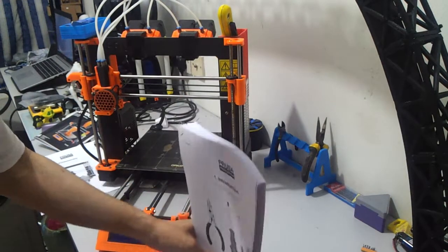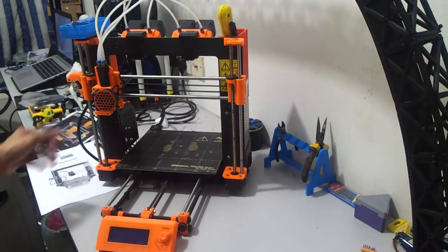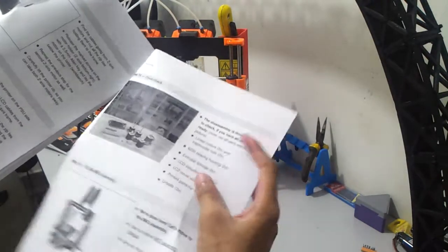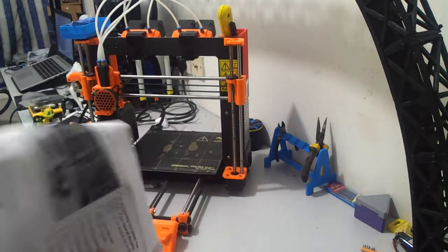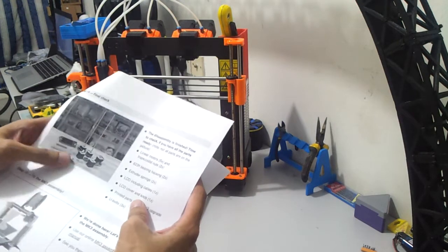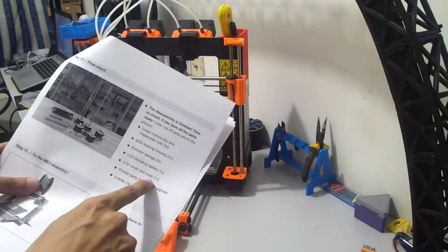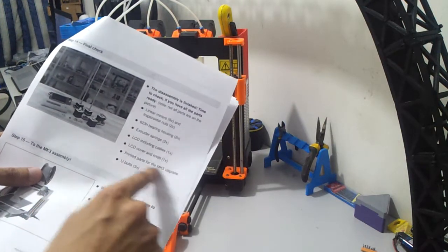This will come later after I disassemble the whole printer. I briefly reviewed what I need to procure from the old Mark II, which is on step 14, final check. All of the motors, two bearing housings — which are the idlers — extruder springs, and I'll get the one stored inside the box for the stock Mark II. LCD with the cable; I don't need the cover and knob because I already have one supplied, along with the printed parts.